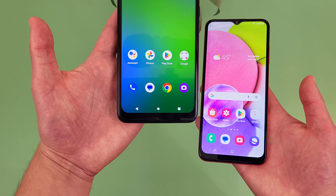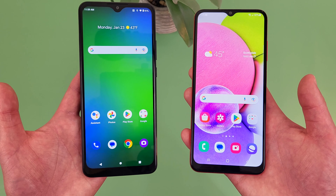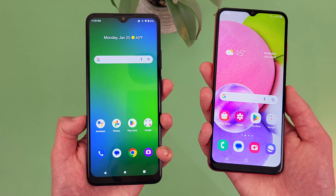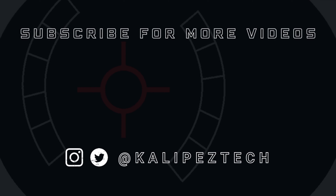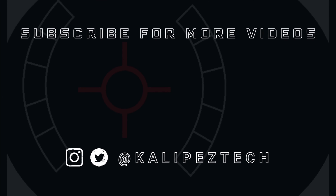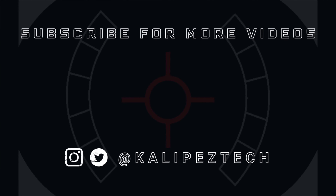This concludes my comparison between the Cricket Ovation 3 and the Samsung Galaxy A03s. If you want to learn more about either phone individually, be sure to check out the video description, where I'll be linking to several other videos about each of them, as well as some information about pricing, availability, and some of my favorite smartphone accessories. If you enjoyed it and found it useful, be sure to give it a thumbs up and hit that subscribe button. Don't forget to follow CleopasTech on Twitter and Instagram, and as always, I will see you in the next video.